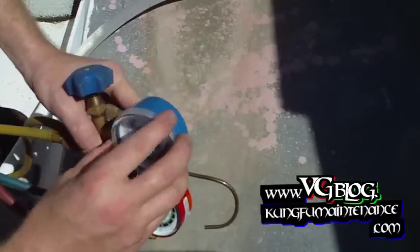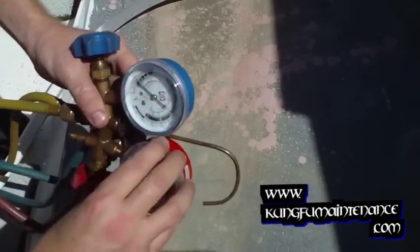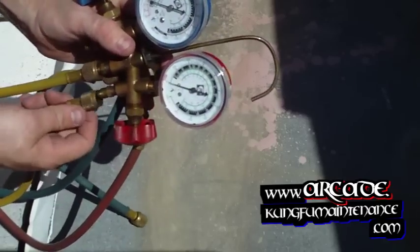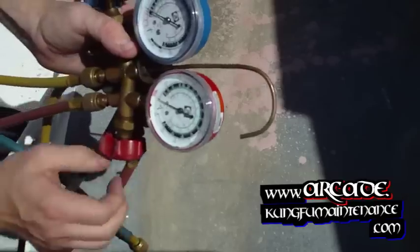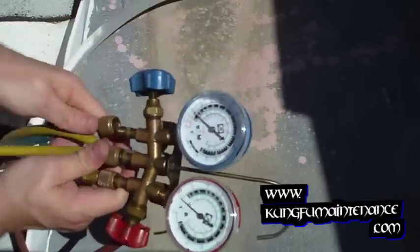Then go ahead and replace your caps. Go ahead and reattach our hoses, and we're all set. That's how to calibrate your refrigerant gauges.